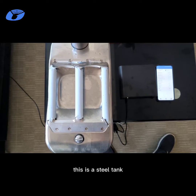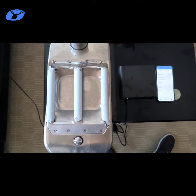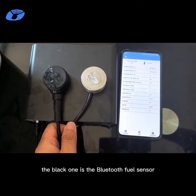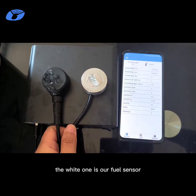This is a steel tank. We use it as a fuel tank to test the fuel sensors. Here are two sensors. The black one is a Bluetooth fuel sensor, and the white one is our fuel sensor.